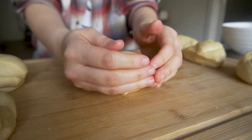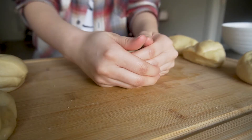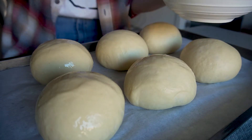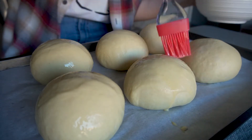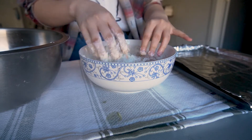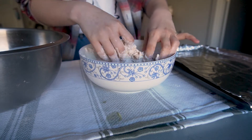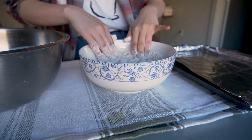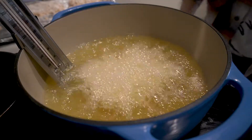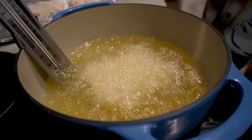Hi everyone and welcome back to my channel where I make something I've never made before every week. This week I'm trying out Joshua Weissman's recreation of the infamous Popeyes spicy chicken sandwich. This is actually one of the recipes that inspired me to start this channel. When I first saw Joshua Weissman's video, I thought it would be so cool if I could make that, but I'm just not good enough. But today I'm going to show past me that I was wrong and that I can make this recipe. So let's get started.